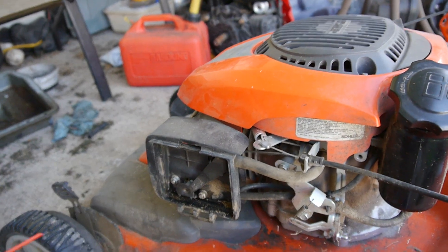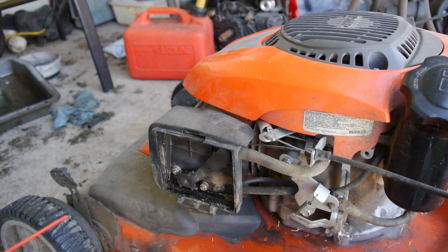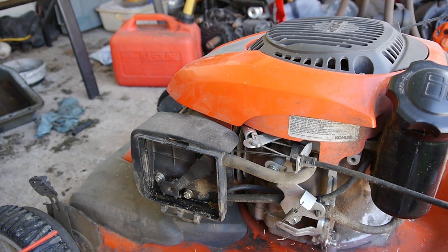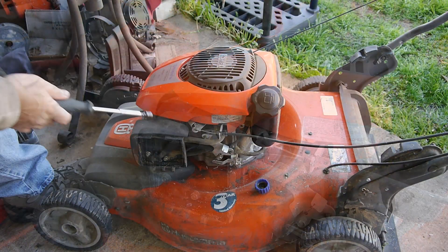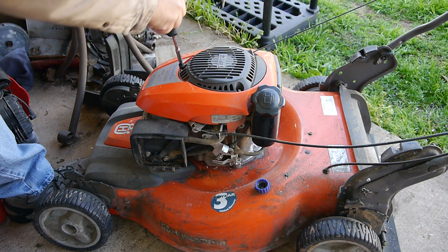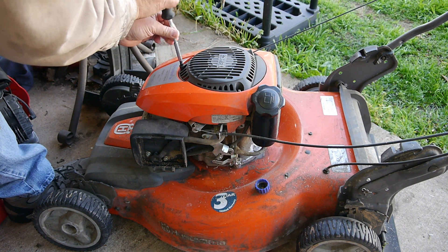When I looked it over, it looks like the oil was a tiny bit low — not bad, at least there was oil in it. But I will be changing the oil. So I'll take the carburetor off and go ahead and take the top off.